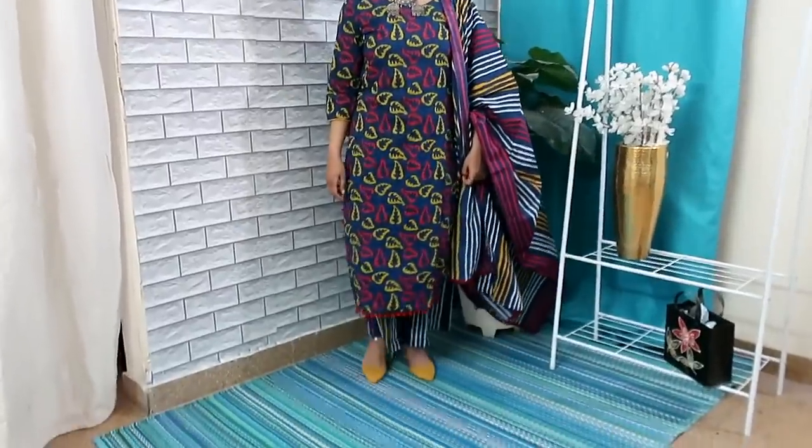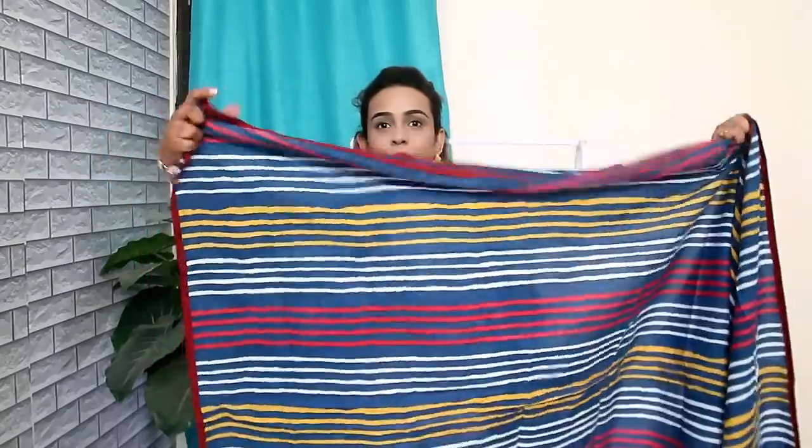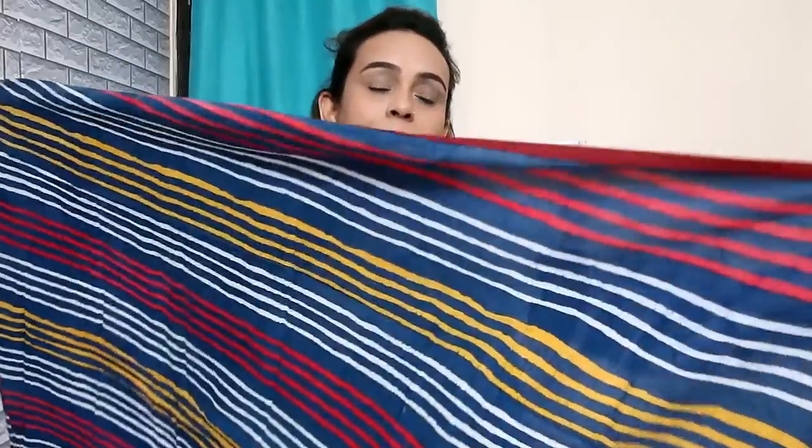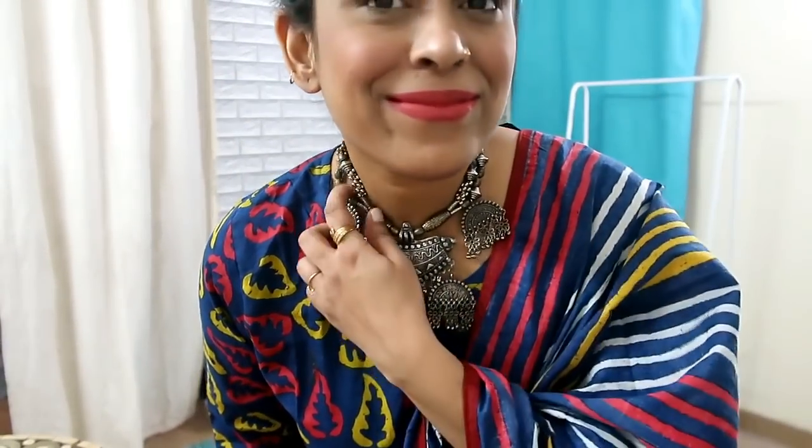The best thing I like is this dupatta - it is very good quality. The length and the shirt are the best. There is piping on four sides. My size is large and I took one size up because it shrinks, so it is better to go one size up.